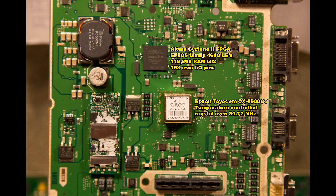The communications board is controlled by an Altera Cyclone 2 FPGA, part of the EP2C5 family. It has room for just over 4,500 logic elements, 120,000 RAM bits, and 158 user I/O pins. Underneath it we have an Epson Toyocom temperature-controlled crystal oven which resonates at 30.72 MHz.